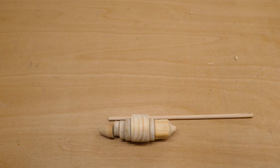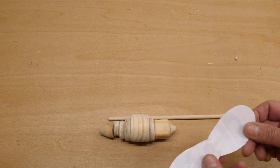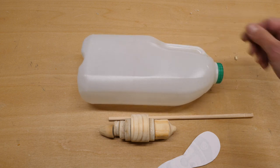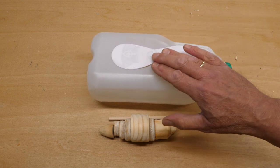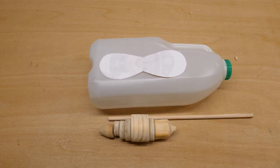We've got the body and the dowel that's going to hold the whole thing together. Now for the wings — we were thinking about what to use, and then we found a milk bottle. I'm going to cut the wings out of this plastic milk bottle and I think they will be the perfect colour for this bee.